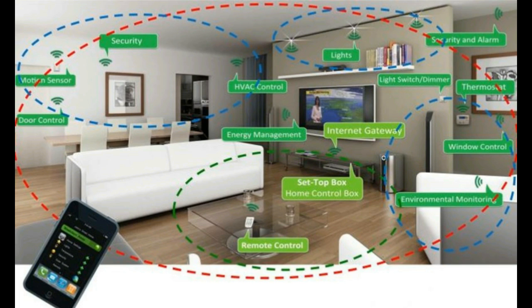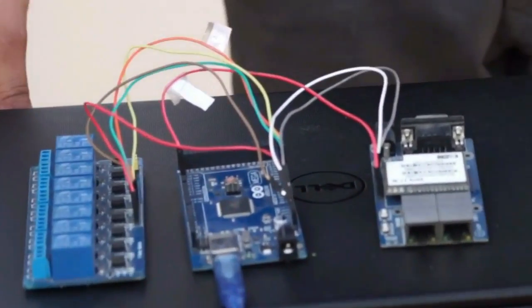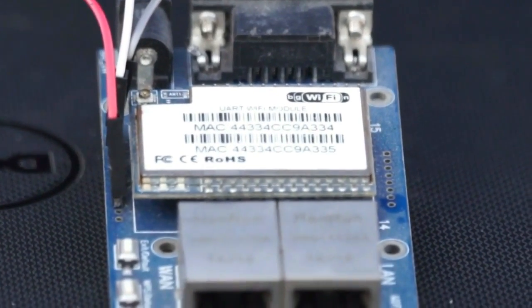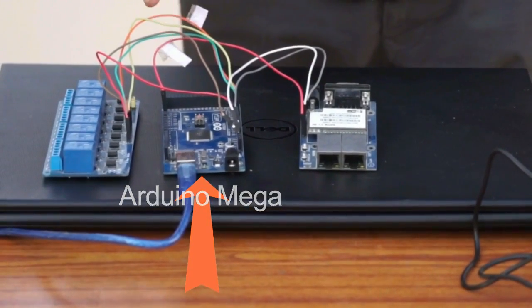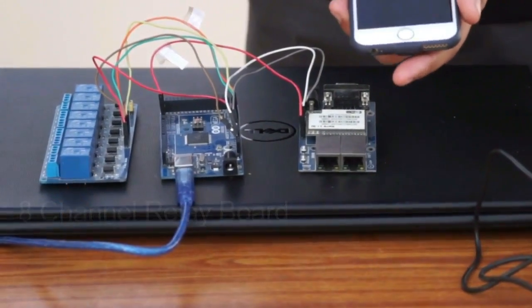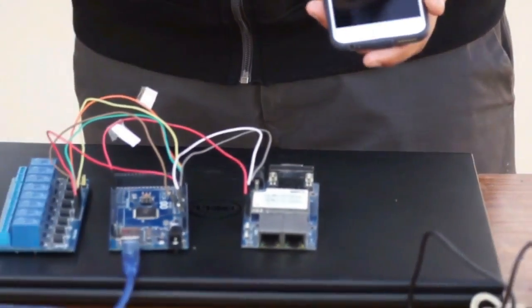Here we have a setup used for smart home automation. First we have the Wi-Fi module which connects to the internet so you can access it from anywhere in the world using a smartphone. Then we have Arduino Mega which receives the signal from the Wi-Fi about what to turn on and off. Then we have an 8-channel relay board so you can control up to 8 appliances in your home from your smartphone — just a click away. You can see the menu for the lights and you can turn off and adjust the brightness just from your phone by one click.